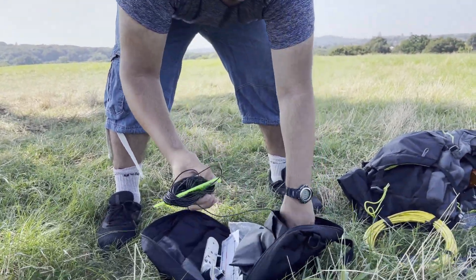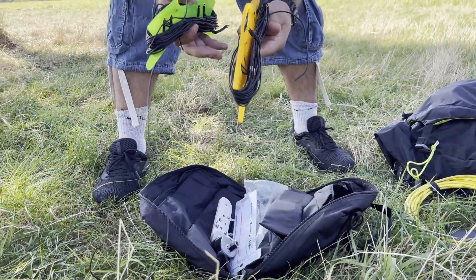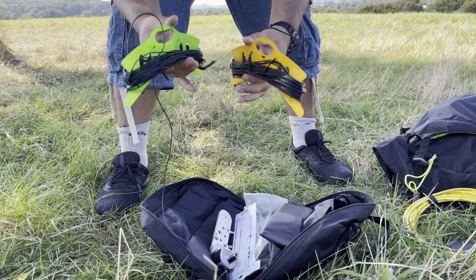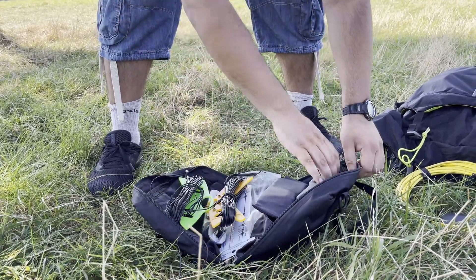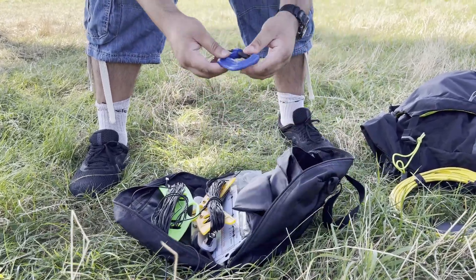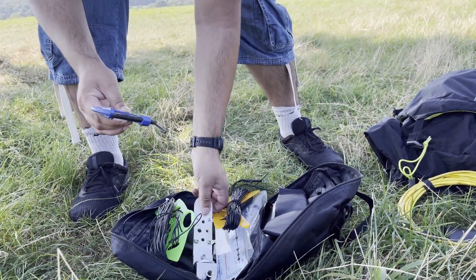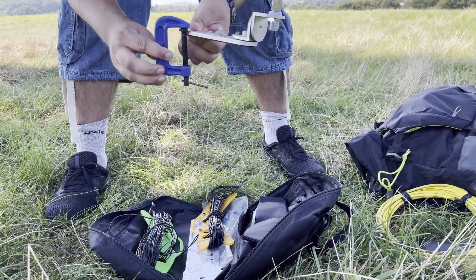In this pocket I have two sets of radials — one each for 40, 20, 15 and 10 meters, effectively two radials per band. There's also a C-clamp, so if I find a bench or a table I don't need the ground spike — I can just clamp the mount to the bench.